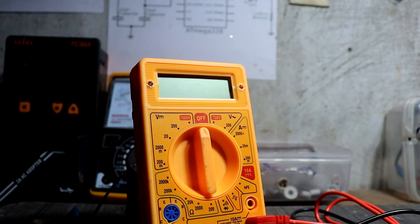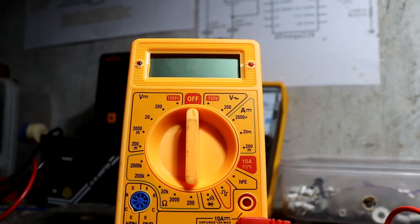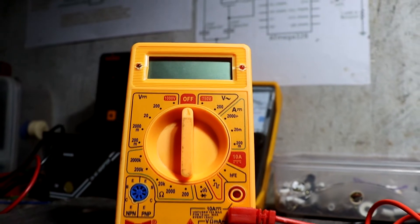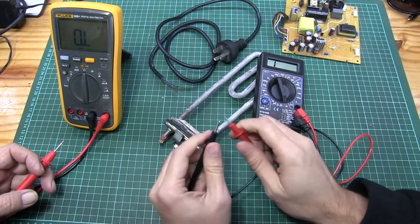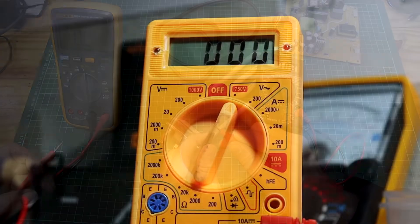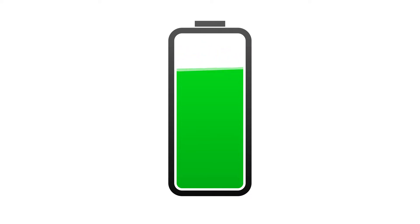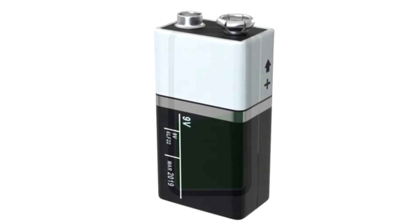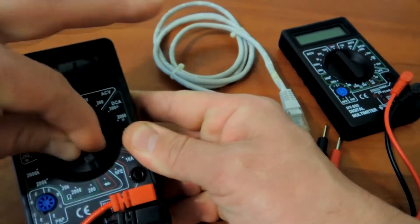I recently faced some issues with this kind of digital multimeter. This kind of multimeter comes with a low-sound beep. When you check the continuity testing on any circuit boards, that continuity sound is very very low. And the most common issue I faced on this multimeter is battery drain. This kind of multimeter uses a 9V battery. Sometimes we forget to turn off the multimeter while working, and the battery will easily drain.